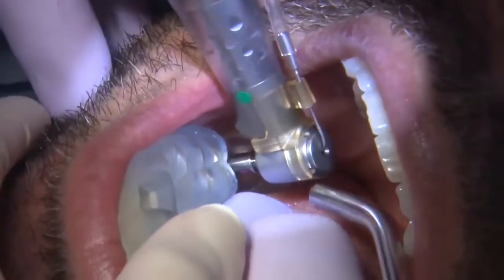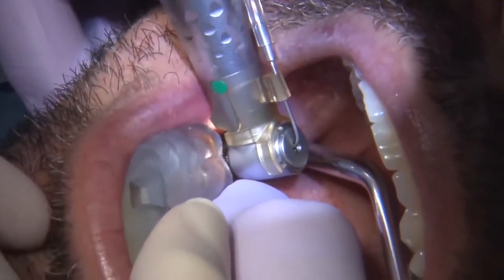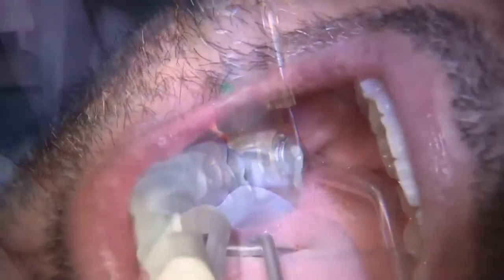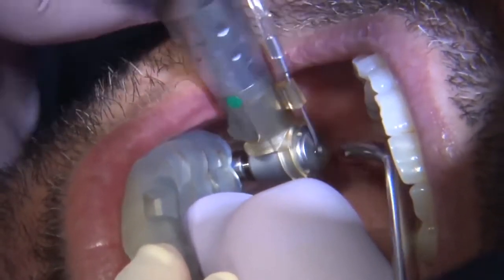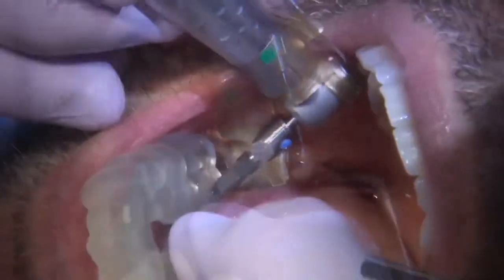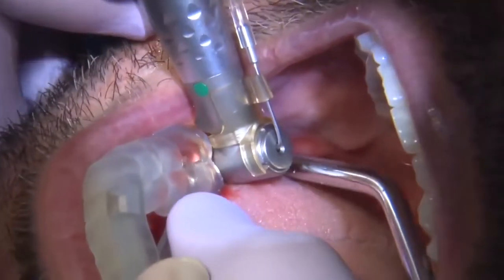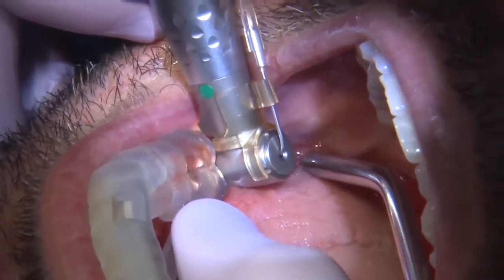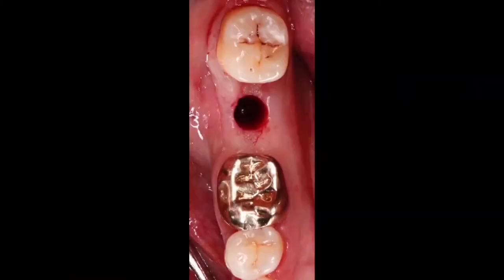Step by step, we go through our pilot drill and eventually widen and deepen the osteotomy to the point where we can deliver the implant. In this scenario, I utilized a Han implant. Once the osteotomy is created, I connect the implant to what's called an implant mount.